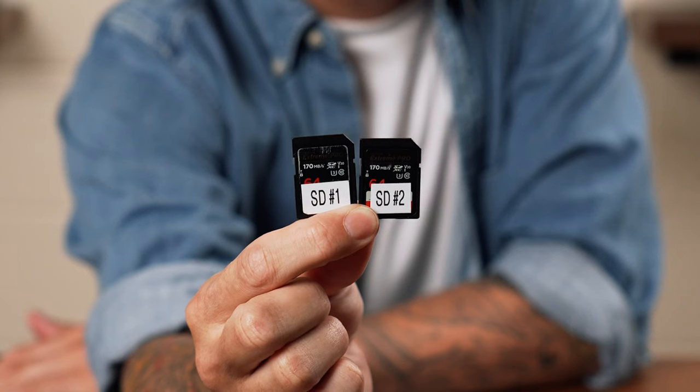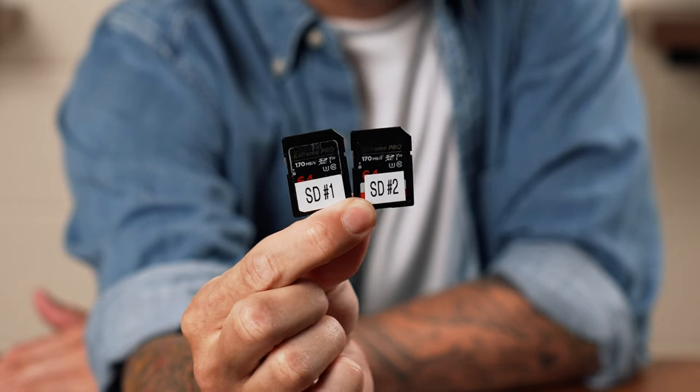The first thing you're going to need to even record any video is going to be an SD card. I'd go with at least a 64 gigabyte card, which will give you about one hour and 15 minutes of 4K video.